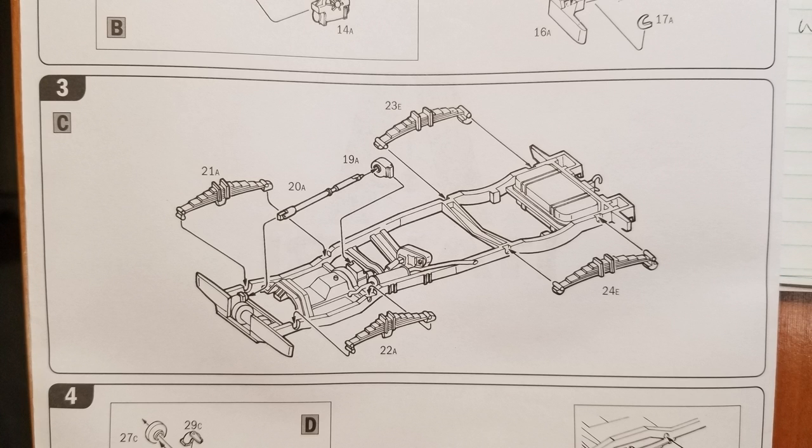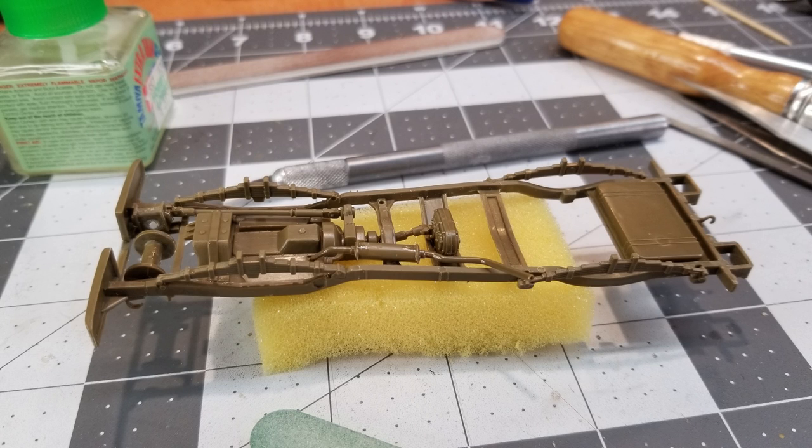Next up we're going to put on our front and rear springs, our PTO, and the shaft that goes to the front winch. That goes on with no problems — just your normal cleanup of your mold seam lines.